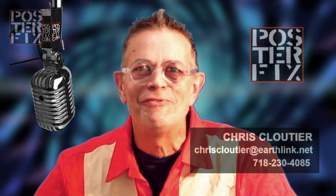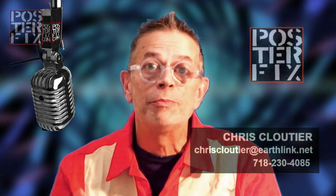At Poster Fix, we like to restore vintage posters, vintage prints, and lithographs. We can also do maps, newsprint, and many other kinds of paper ephemera. If you have any posters or other paper items you'd like us to look at and restore for you, send me an email, tell me what they are, their size, condition, and send me a few photos, and I'll get back to you with a price for restoration and conservation work. I look forward to seeing what you have.